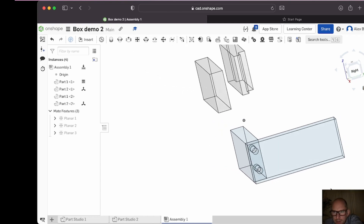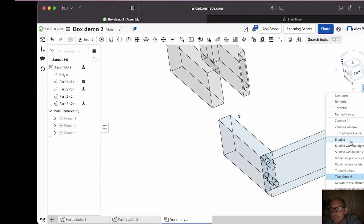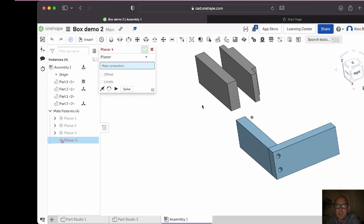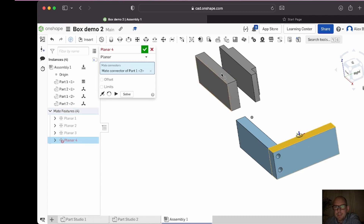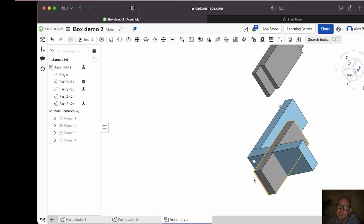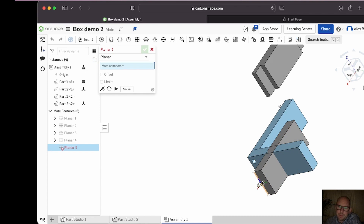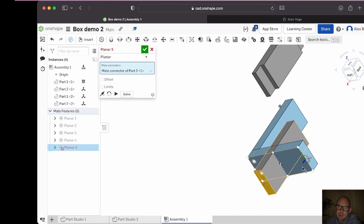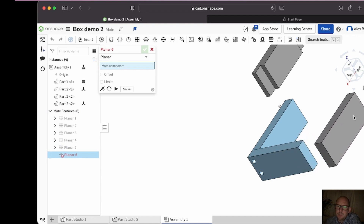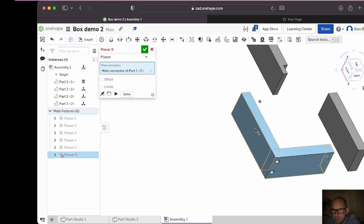Next I'll line up the third part over here — I don't even need to move it. I know I want that face and that face to be the same height, so I'll select them. Now I need that face and this face to be lined up. Planar mate — that one and that one. Now I can only move it one way, so let's get those faces touching: planar mate, click it, turn it around a bit — and that one. They need to be in contact.